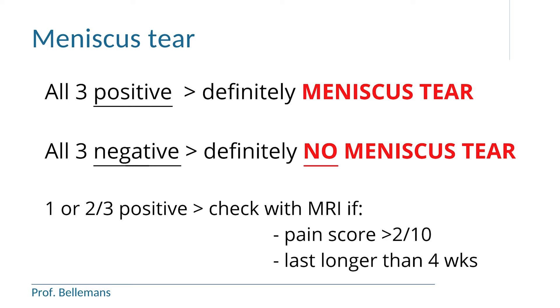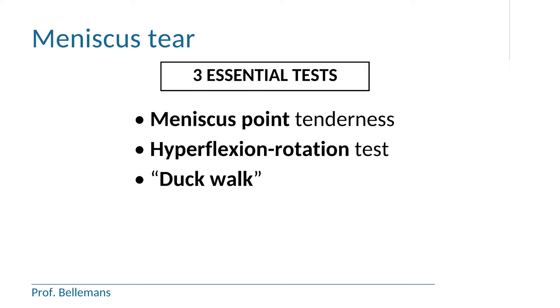If the pain score is less than 2 out of 10, the pain has only been there for a couple of days, and it seems to have disappeared after 4 weeks, you can be reassured. You probably had some meniscal bruising, a small fissure, or a small tear that has healed and recovered by itself. With these three simple tests, you have what you need to judge the status of your meniscus. Thank you for watching.